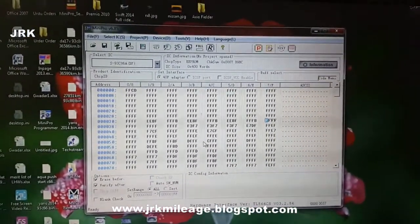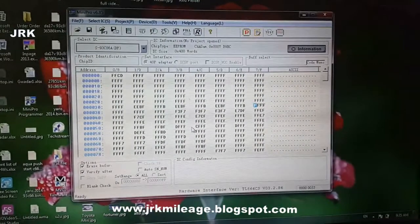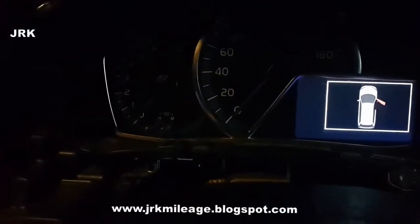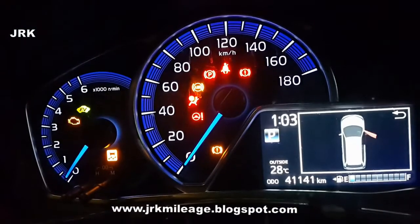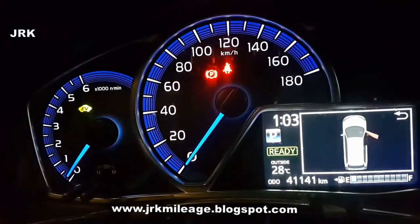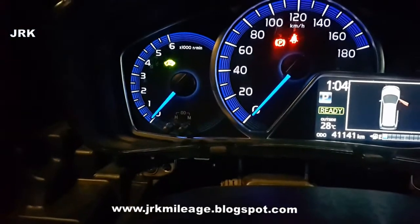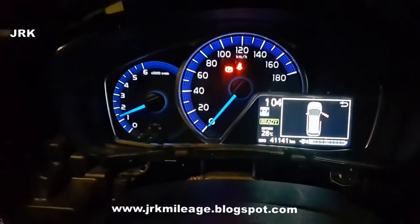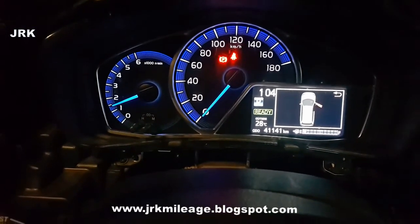In this way you can correct a Toyota Corolla 2014 model odometer. Let us check the new mileage — I set it to 41,151. Let us check it. Yes, it's OK. Now I start it — everything is OK. Our RPM is working. In this way you can correct the Toyota 2014 hybrid odometer. Thank you very much.